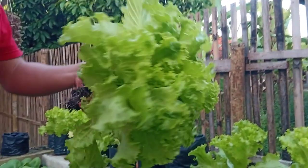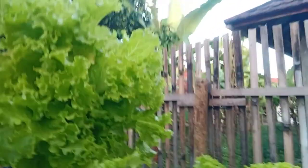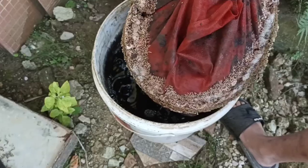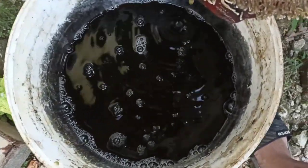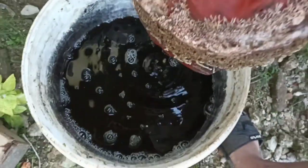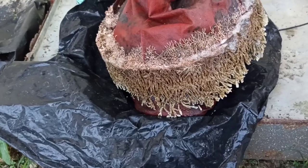Nah ini untuk jamur jakaba. Buahnya saya pakai untuk pertumbuhan anggur saya ya teman-teman, biar bagus. Buahnya juga bagus dan pertumbuhannya bagus.